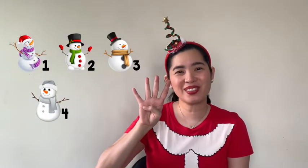We lost one snowman. So how many snowmen do we have left? We have four. That's right.